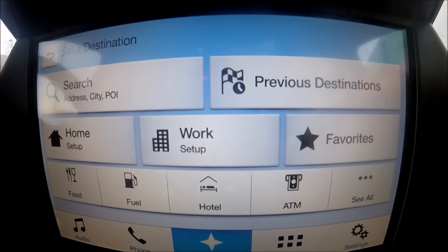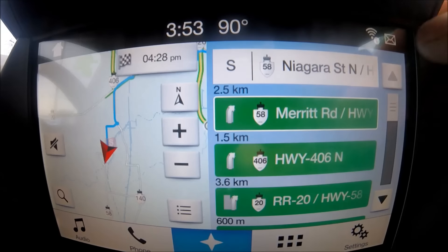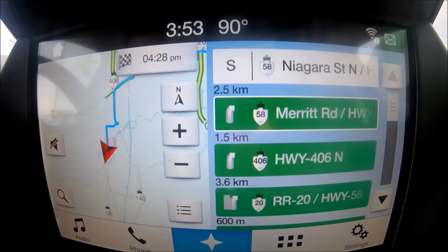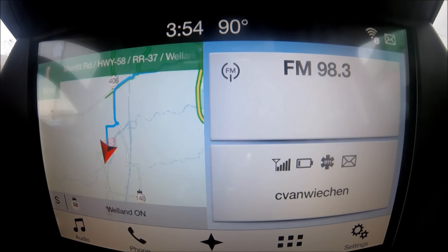A very cool feature of the new SYNC 3 is how it updates. I can connect to Wi-Fi — as long as I'm parked close to a router. To update the navigation, I just park in my driveway within range of my Wi-Fi router and it automatically downloads updates via the internet. It doesn't cost anything beyond your regular internet fees — different from MyFord Touch where you had to buy and use a USB or SD card. Very cool that they made updates free and wireless.